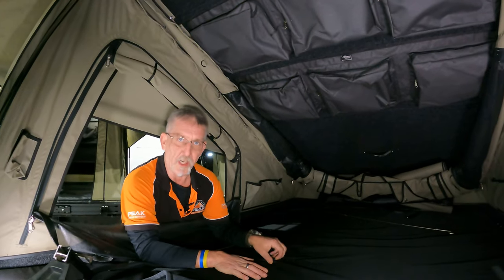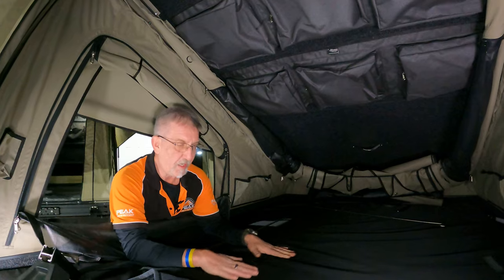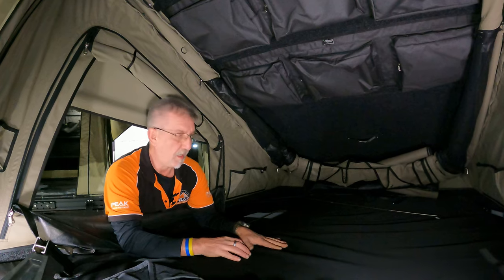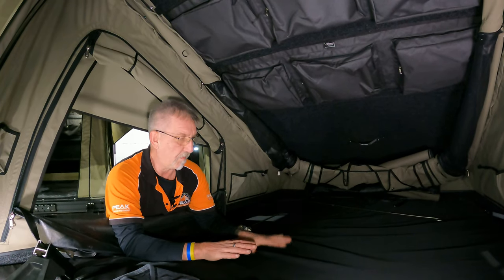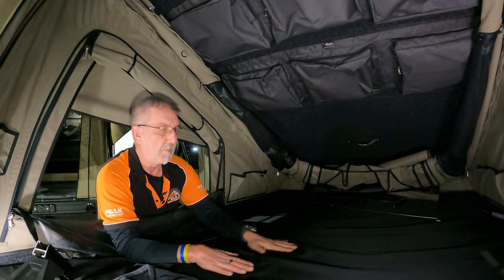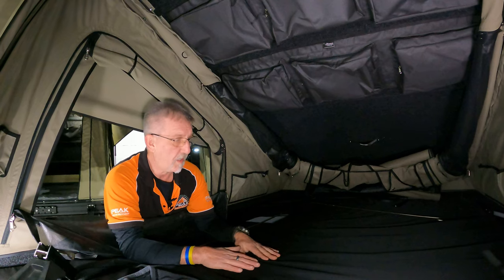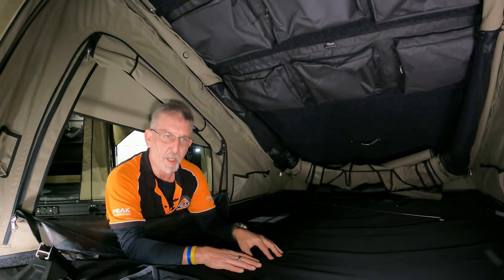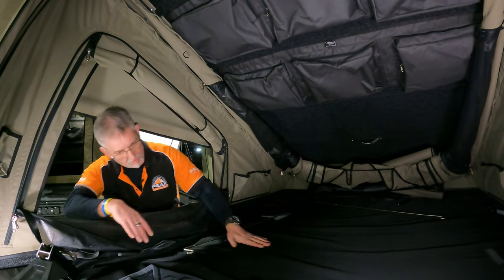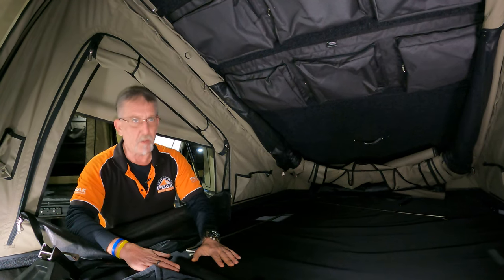The mattress really hasn't changed, but what Bush Company have done to make it feel much softer is they've put this lighter material in. It's super cool compared to the old DX that I've got here on display. It's much, much softer — though the actual mattress itself hasn't changed from the AX or the others. The change of the mattress cover is pretty cool.